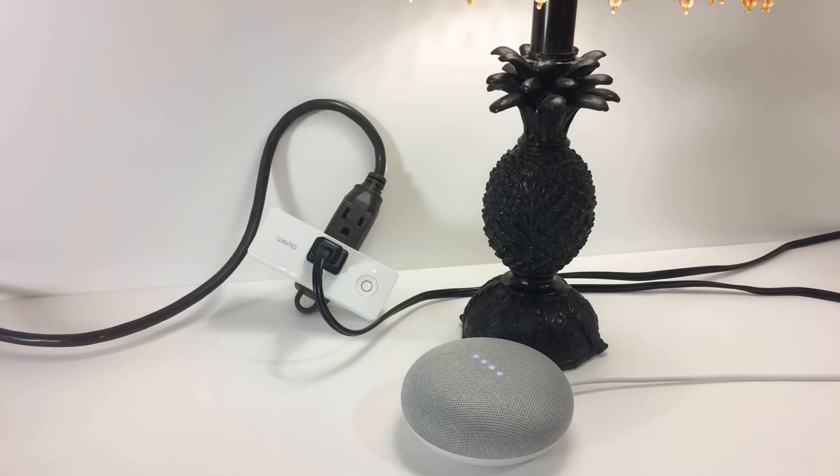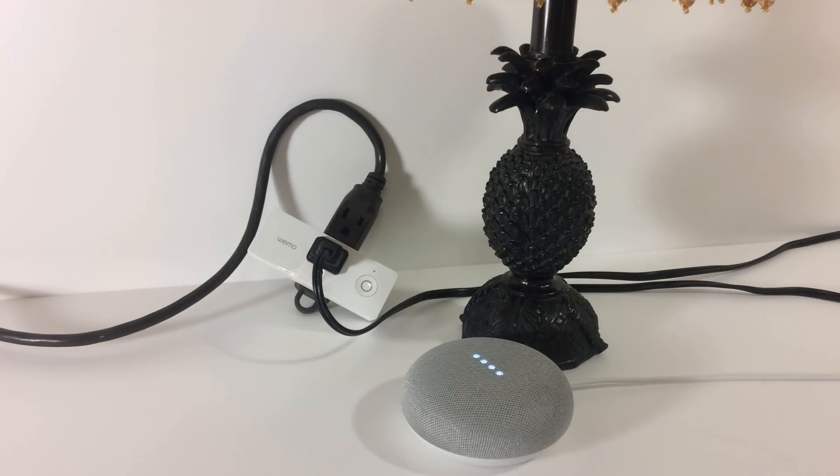Hey Google, turn Wemo Mini off. Okay, turning off the Wemo Mini. Hey, we appreciate you watching this video today. Please subscribe to the channel. We're going to continue to add videos on other products on how you can make your home or office more into a smart home as your time and budget allow. Please give the video a thumbs up and have a great day.